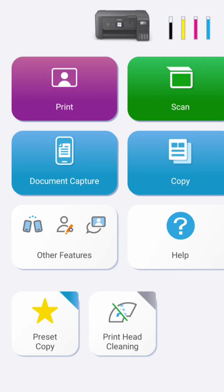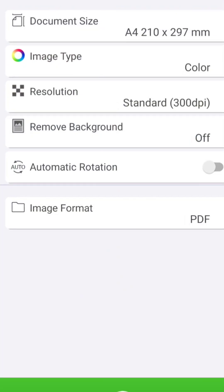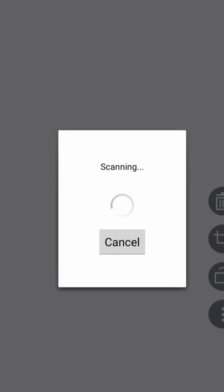Hit that scan button like it owes you money. Then your document appears on your phone screen like magic. Harry Potter ka scanner nahi — Epson ka hai. But still magical.